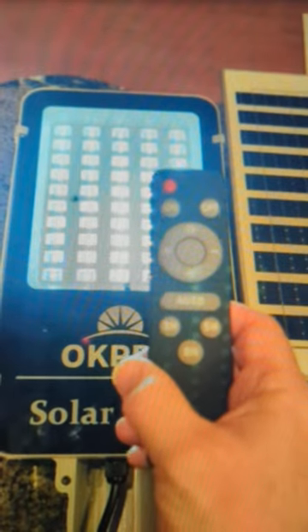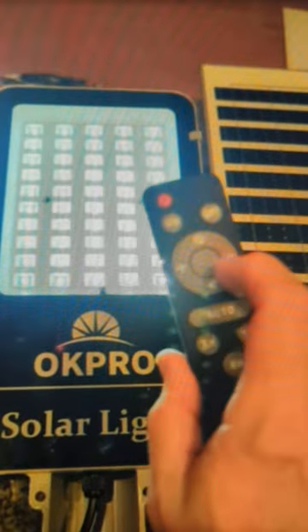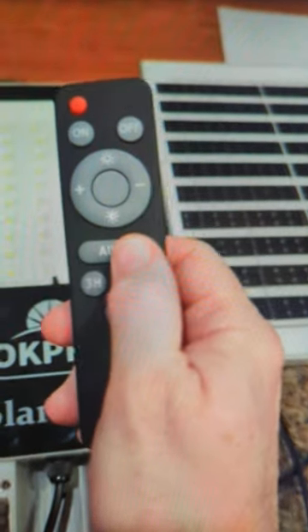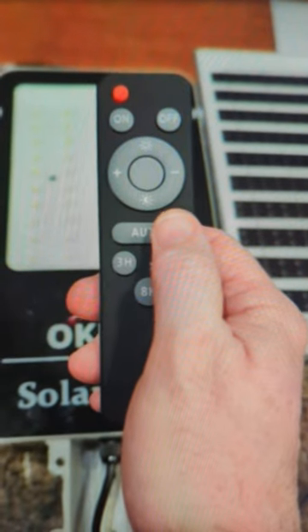You have auto modes, timer modes, preset brightnesses, on and off capability, as well as auto mode. It'll come on at dusk and shut off at dawn.